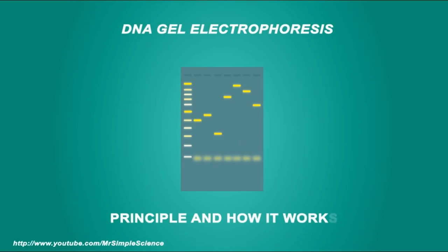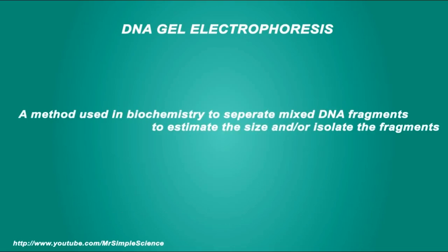Let's get started with gel electrophoresis and how it's done. We're going to take a look at a video animation and I'll talk you through it at the same time. Gel electrophoresis is a method used in biochemistry to separate mixed DNA fragments to estimate the size and/or isolate the fragments. DNA analysis is used in a wide range, but typically the most common use of this